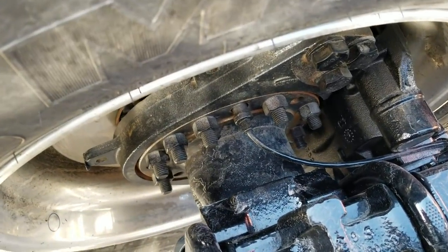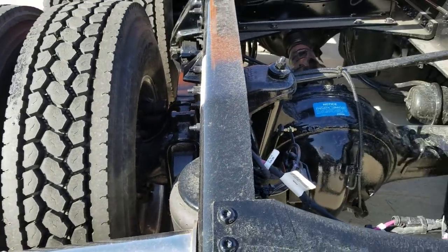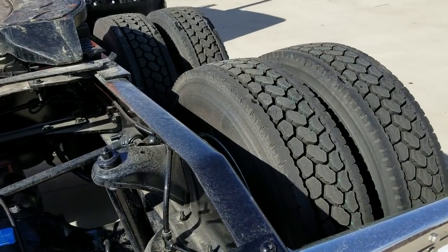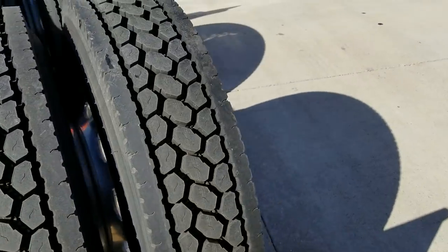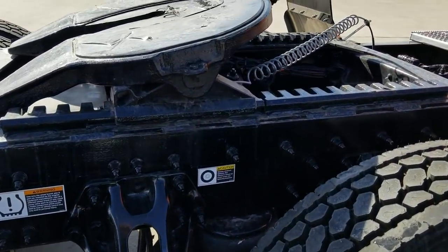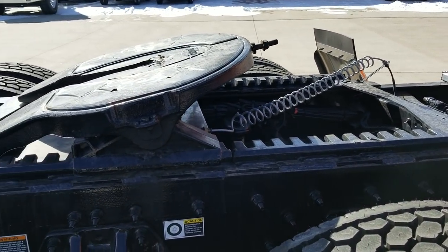Disc brakes all around — better stopping distance, better wear life on disc brakes. The mechanics tell me it's faster to remove the tires than it is to actually change out the brake pads.